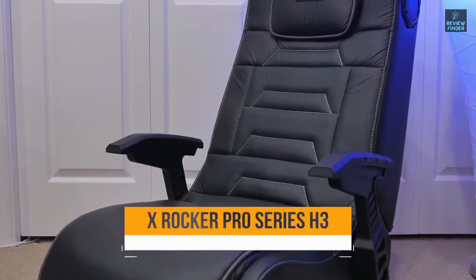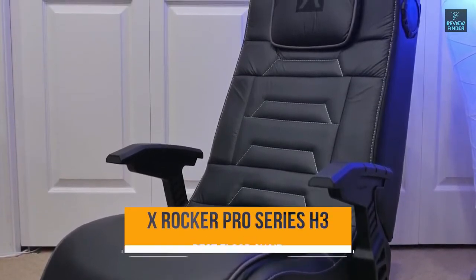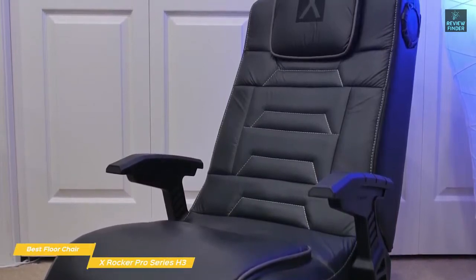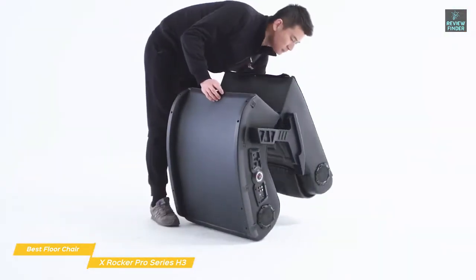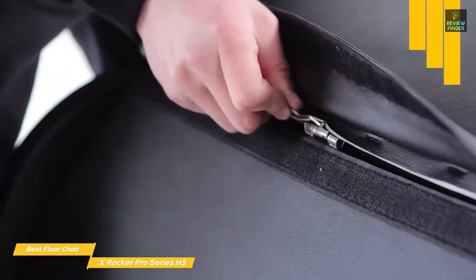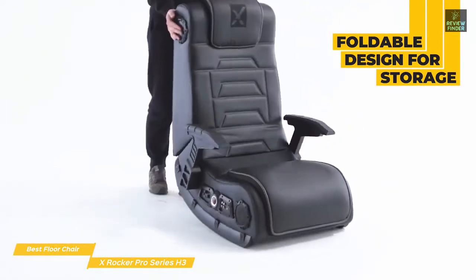Next, we have the X-Rocker Pro Series H3, the best floor gaming chair. The X-Rocker Pro Series H3 is an all-purpose gaming chair featuring integrated speakers as well as an immersive vibration experience, letting you feel like you're in the game. This design is ergonomic, allowing for maximum comfort that includes neck and lumbar support. The chair is also foldable, so it's easy to store and put away, even if you don't have a dedicated gaming space.